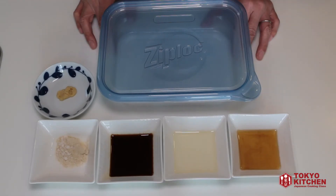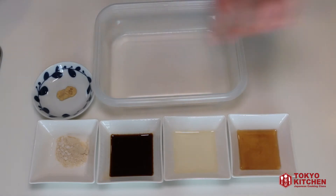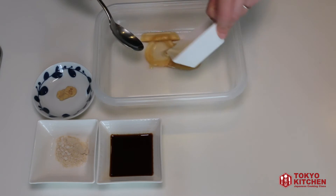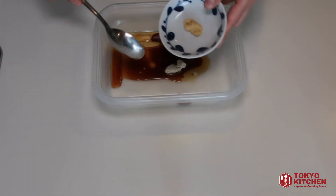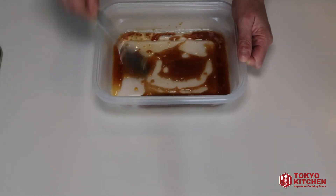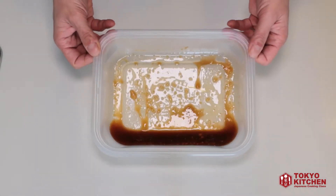While I wait for the eggplant to be cooked in the microwave, I'm going to make the marinade liquid. Prepare a Ziploc container like this, and add all the seasoning in here: half a tablespoon sesame oil, 1 tablespoon vinegar, 1 tablespoon soy sauce, half a teaspoon sugar, 1 teaspoon grated ginger, and mix it well. You may think this is not enough to marinate, but water will come out from the eggplant, so this is just good enough.